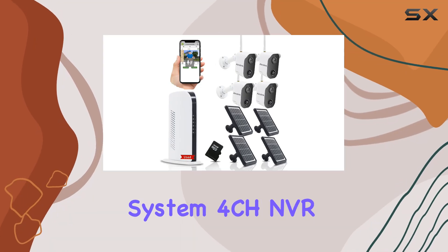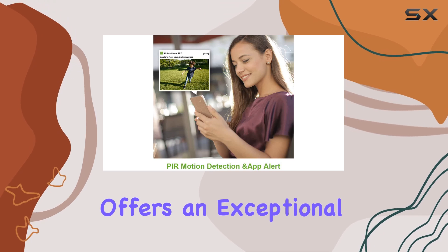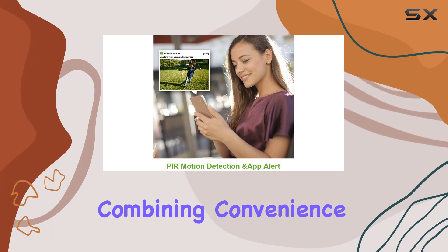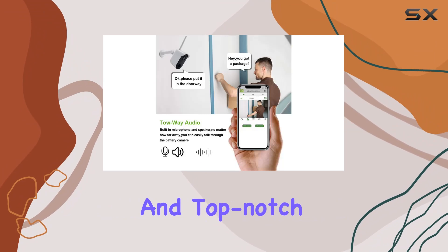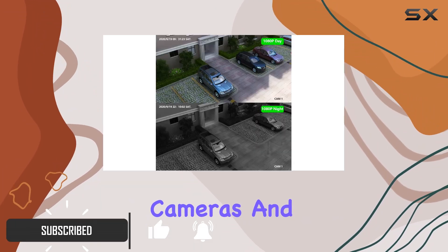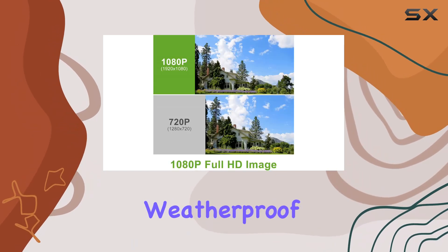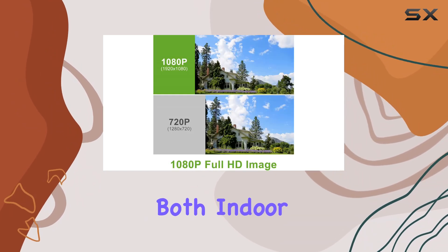The Wireless Security Camera System 4CH NVR Kit by Auralink offers an exceptional solution for home surveillance, combining convenience and top-notch technology. This kit includes four battery-powered cameras and four solar panels, making it 100% wire-free and weatherproof, perfect for both indoor and outdoor use.